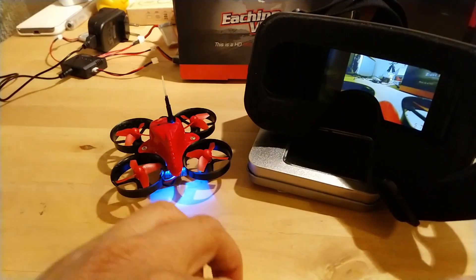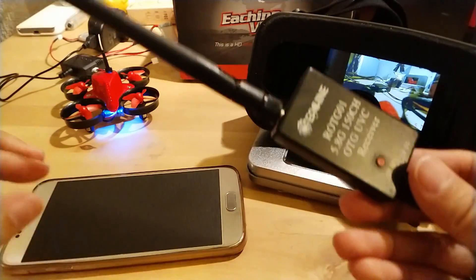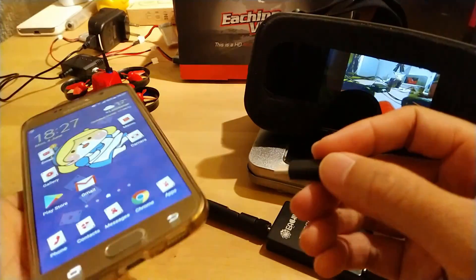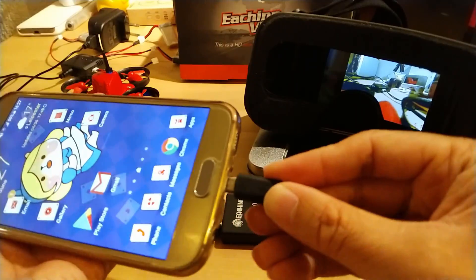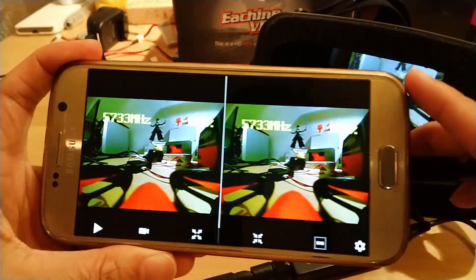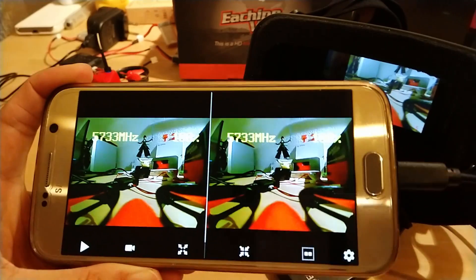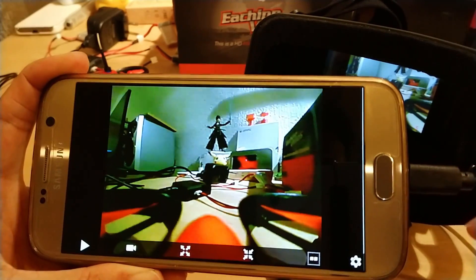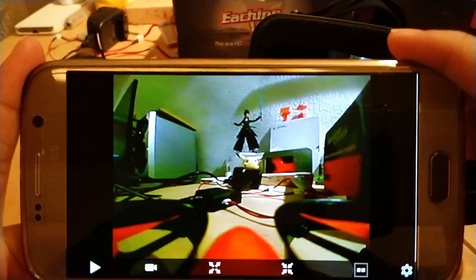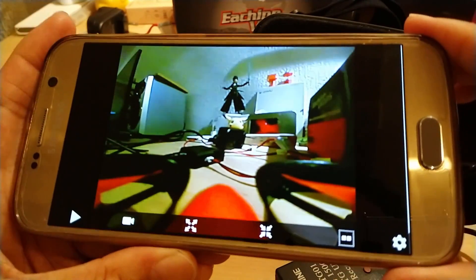I'll also connect this receiver up to the phone to show you what it looks like. The phone itself shows pretty much what the goggles see as well. You can change the mode to make it full screen and back again. For those who have motion sickness with the goggles, this is a very viable option — I've used it myself and it works really well.